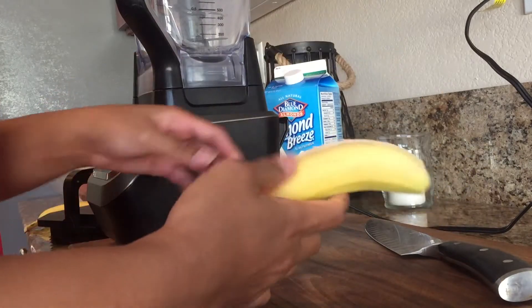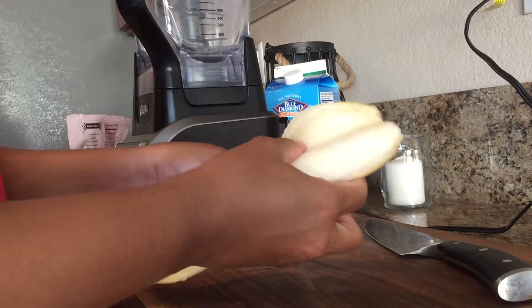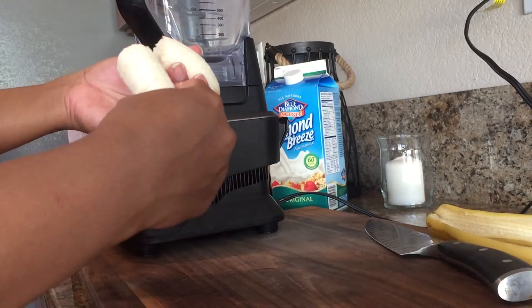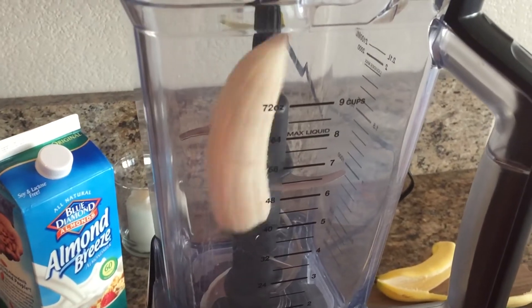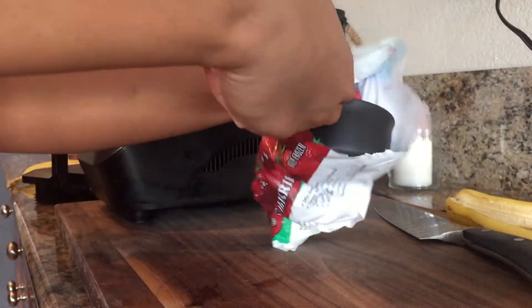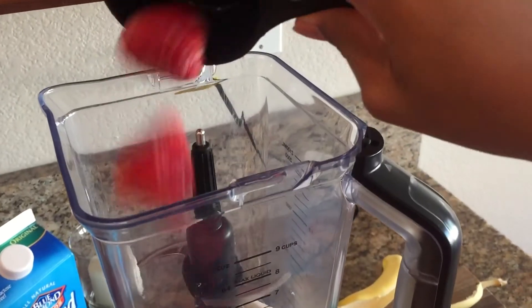Okay, so the first thing we're going to need is one banana. We're gonna peel that, break that in half, and drop it into our blender. Then we're gonna take about half a cup of strawberries — these are just some organic strawberries that I got at Sprouts. We're gonna drop that into our blender as well.